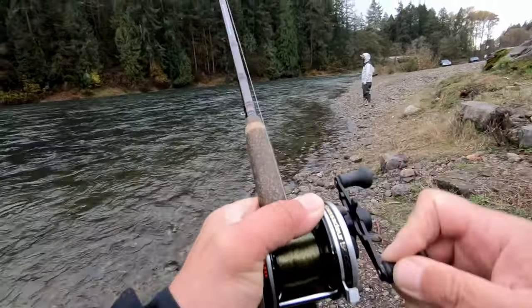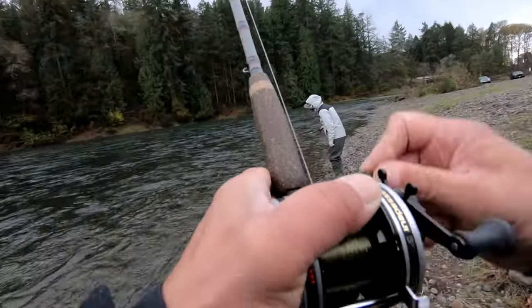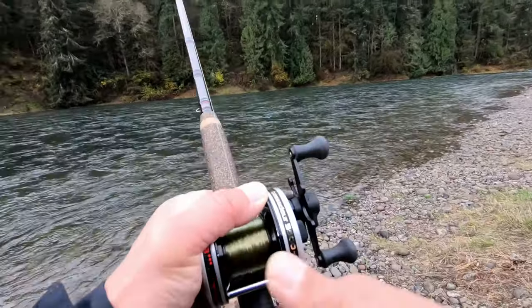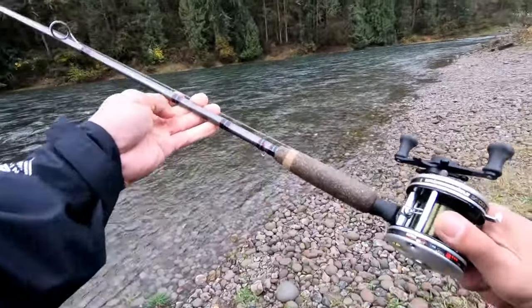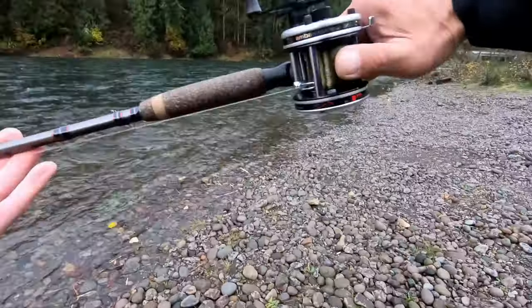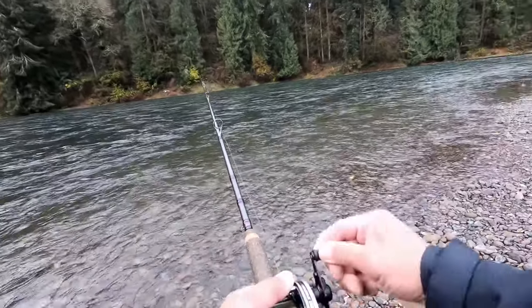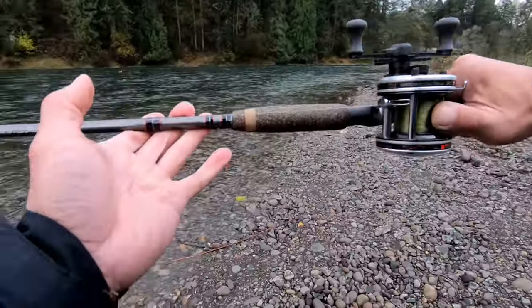I guess they're still around. Keep it down river — oh, he's gonna run! He's just right there. Got him right on the tip!